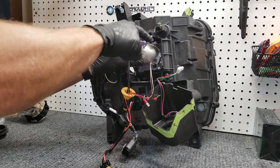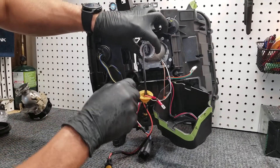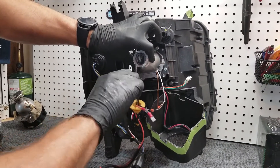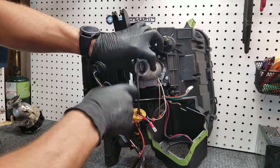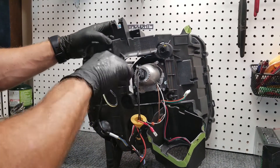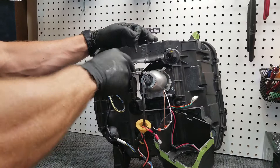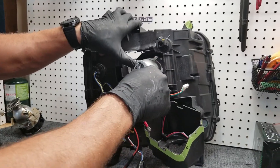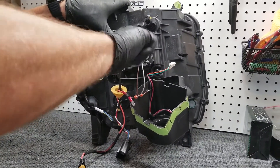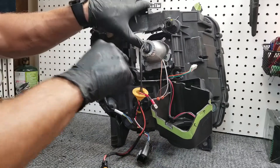I'm not using any power tools to do this. It would certainly speed the whole thing up, but slow is just fine. I'm going to go ahead and line up this bottom one. I'm not cranking them down all the way — I'm going to go ahead and get this top one here. Now that I've got them all threaded in, I'm going to go ahead and tighten them all up.